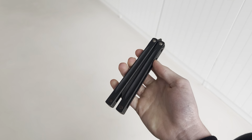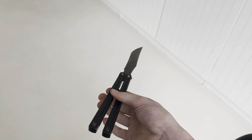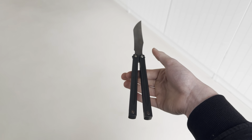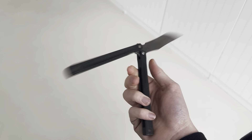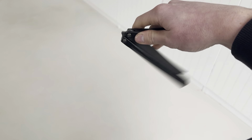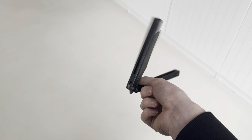The balance point on this is pretty neutral, as I said. It's just too heavy for me, but it's a good flipper. If you like heavy flippers, it's definitely worth a buy.